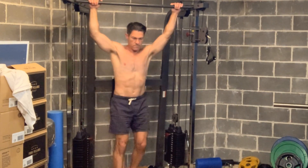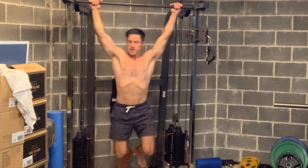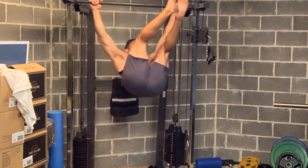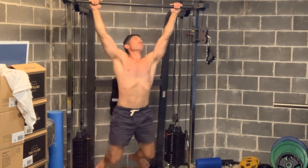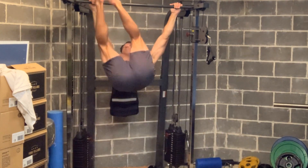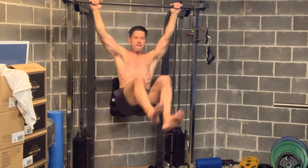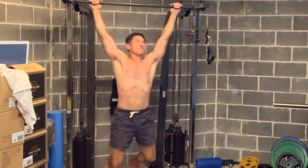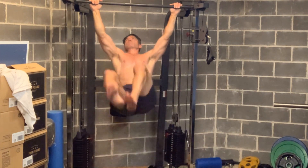When I first started doing this toes-to-bar exercise, the very first time I did it I maxed out at about eight repetitions. Since then, I've probably done these in five or six separate sessions. Now I can do 12 in the first set. For some people that's a lot; for others it's not very much.